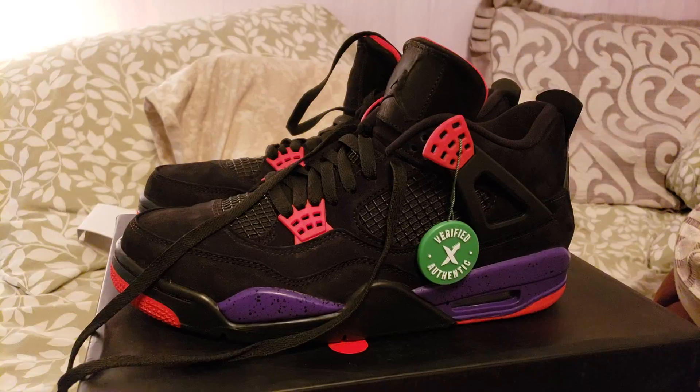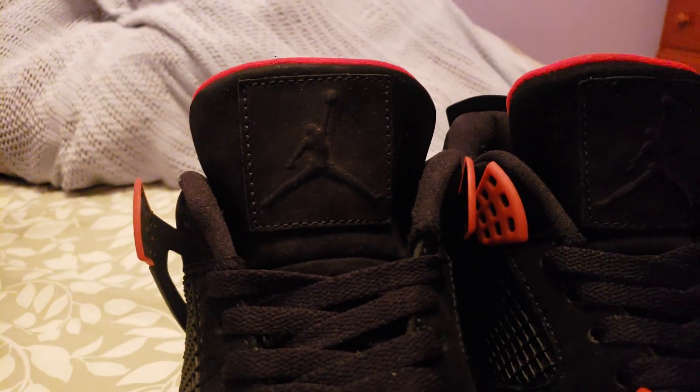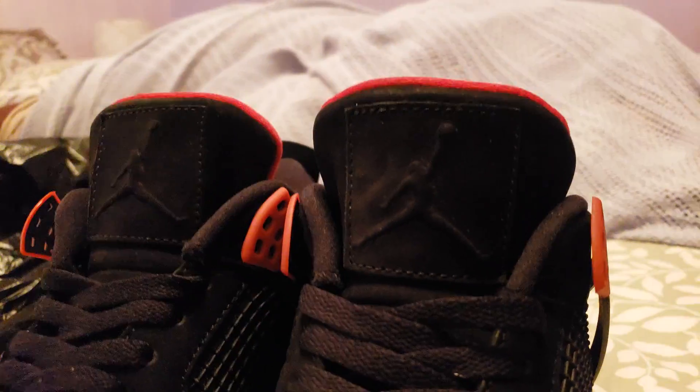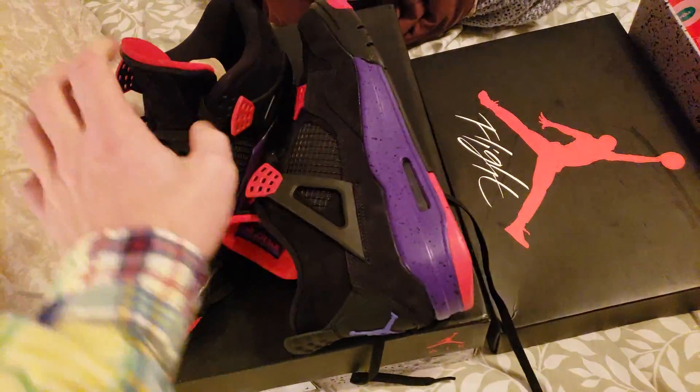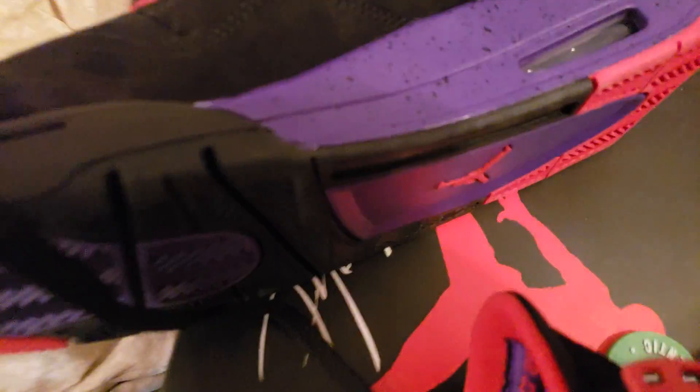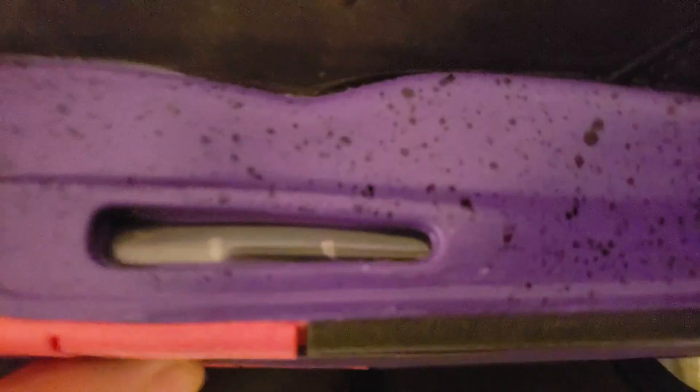These are the StockX ones. StockX — tongue all messed up. It's just ridiculous. It's got the more legit look of the tongue, but these DHgate ones are all symmetrical. I'm old — I have the originals from 2012, and it's like they designed the knockoffs after that. I'm just showing you guys the differences in these shoes. I hope you appreciate it. These even got like a little glue stain there. The bubble on the StockX one — it looked like you could see the paint a little bit. You couldn't on the other shoe. And then the fake ones, I'll put them side by side now.